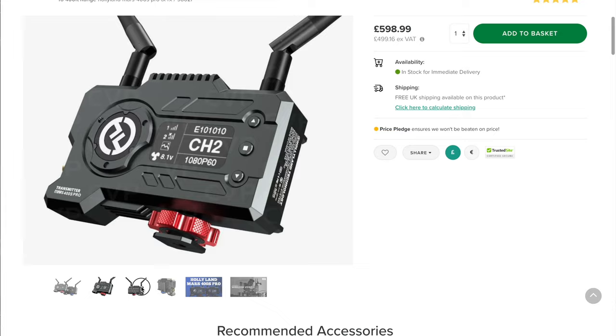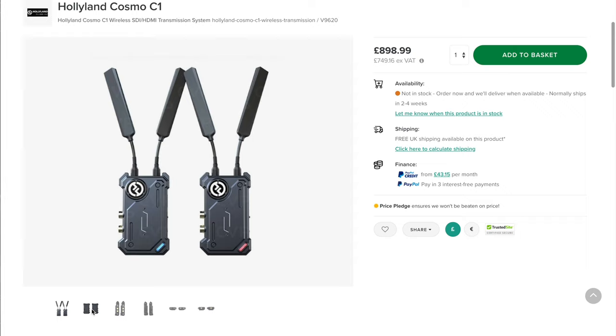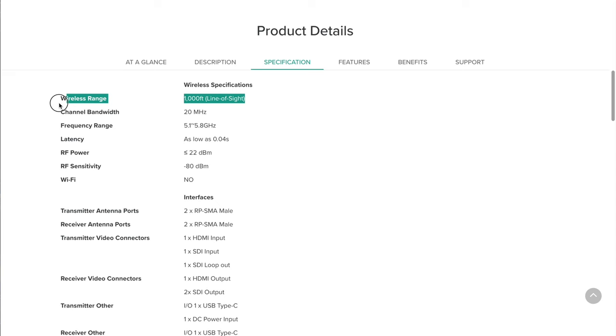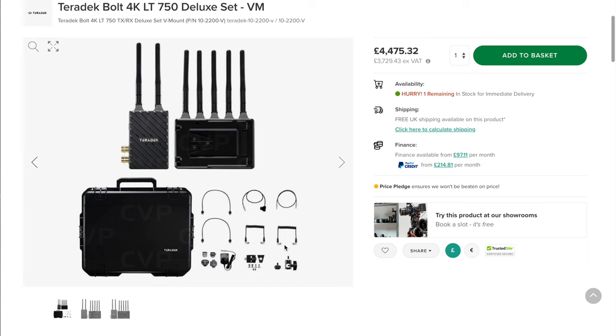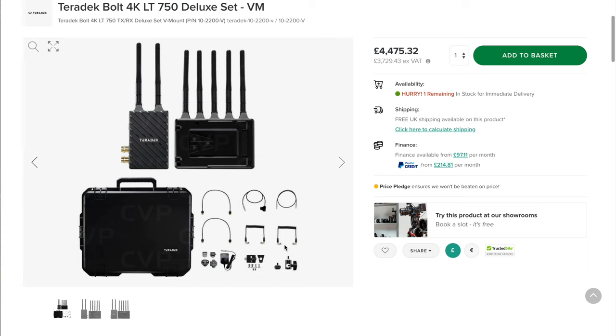Looking at the closest competition: the Holyland Mars 400S Pro is rated to only around 121 meters, whereas the Shimble is over double that at 300 meters. If you want a similar range to the Shimble set you'd be looking at something like the Holyland Cosmo C1, but that's almost double the price. Otherwise you're looking at a Teradek system, which runs into the thousands — two, three, or four thousand pounds depending on which you go for.